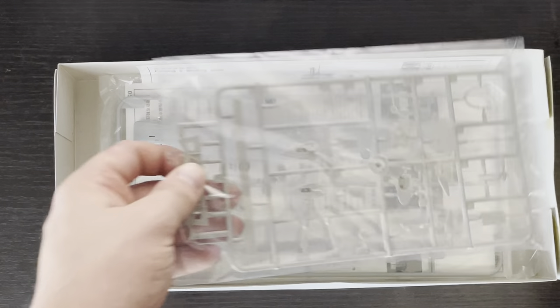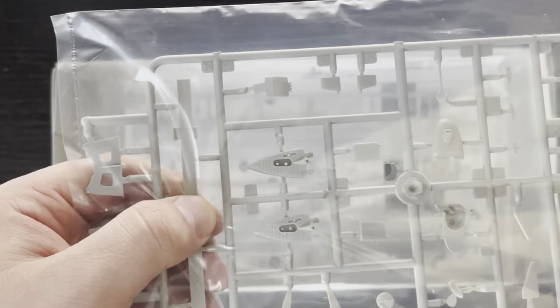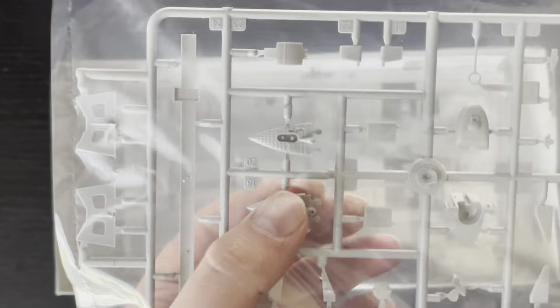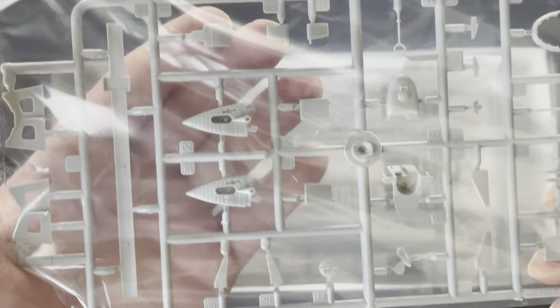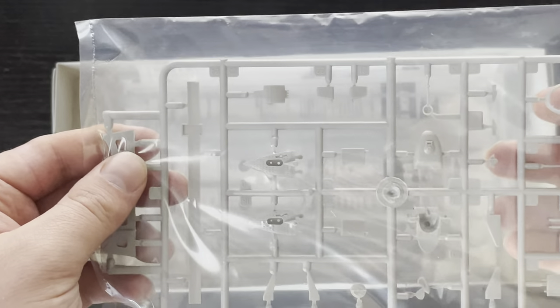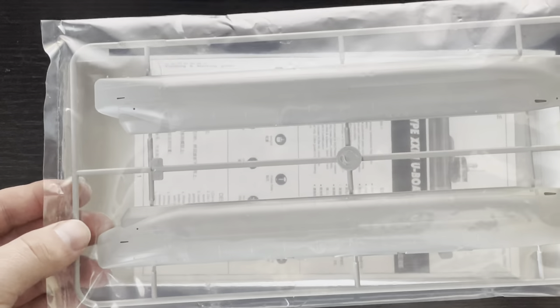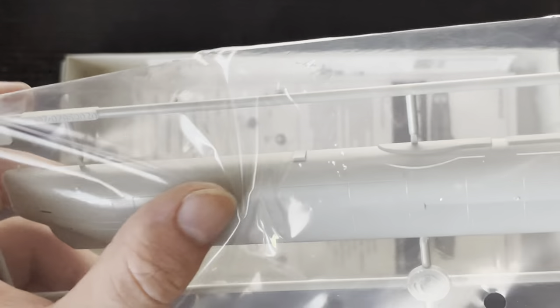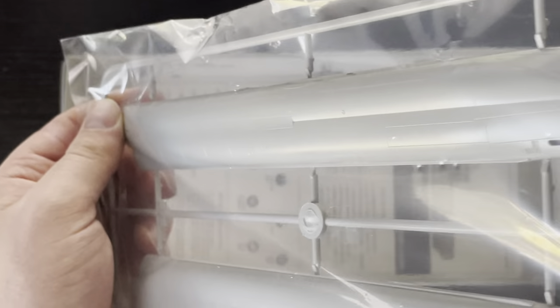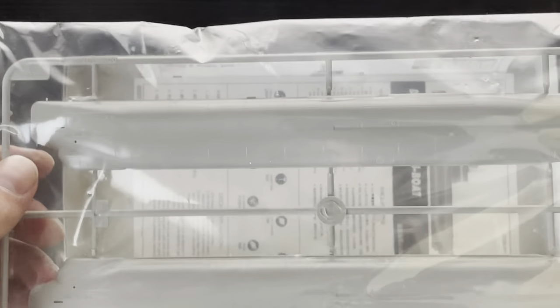The next thing you find is a sprue that has parts for your stand — yes, the submarine does come with a stand — as well as parts to assemble the conning towers, various rudders, the propeller, diving fins, antennae, and various other parts to make the periscopes and masts. The biggest sprue in the kit is the hull, which comes in two pieces. It's very nicely molded, with most of the detail visible. Relatively simple kit from the looks of it.